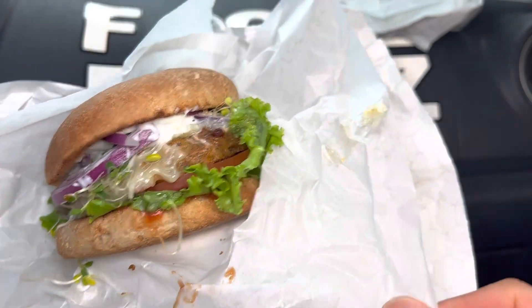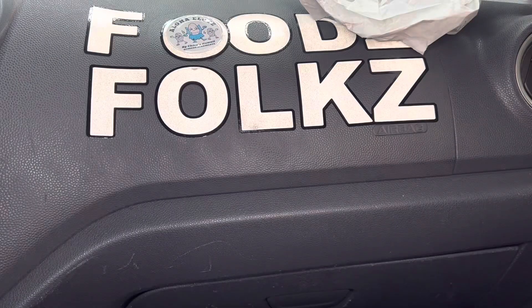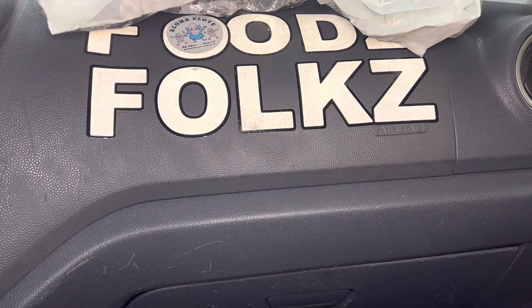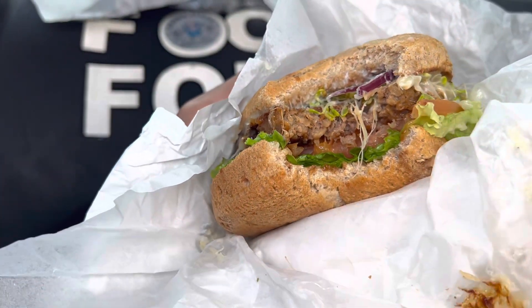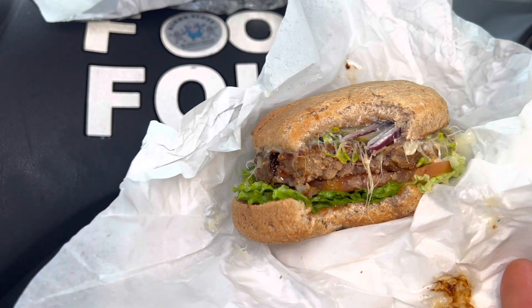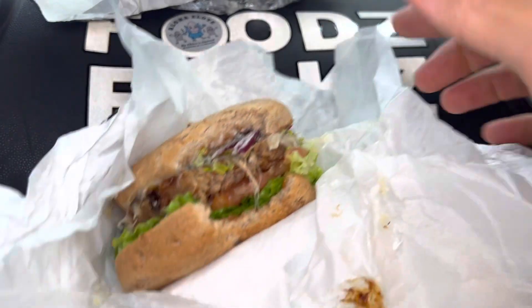Let's have the signature. Oh wow. Wait a minute — this is the signature burger, but I believe they got the labeling wrong, because I can see the meat and it tastes like meat. So the first one I ate was actually the beyond burger.